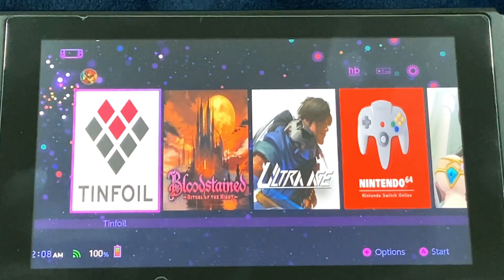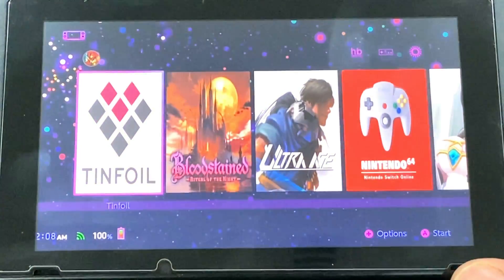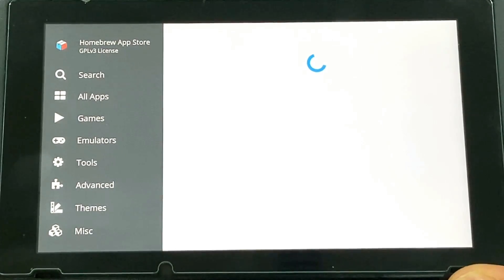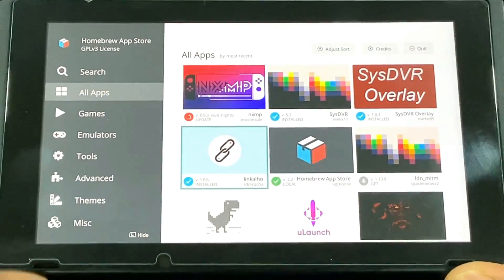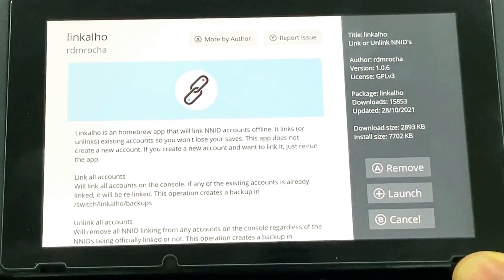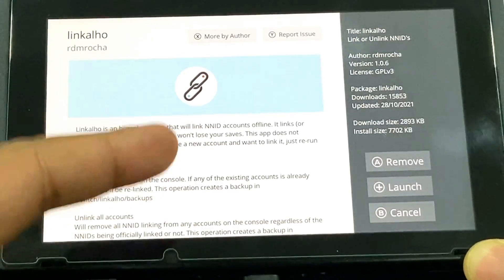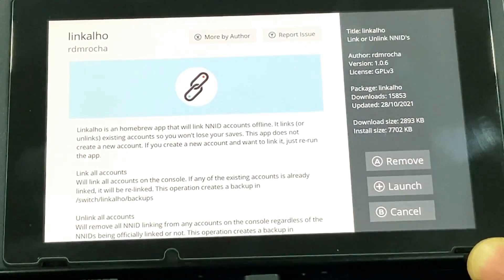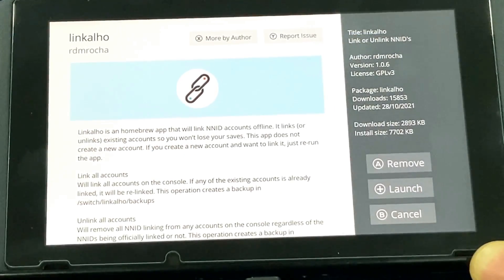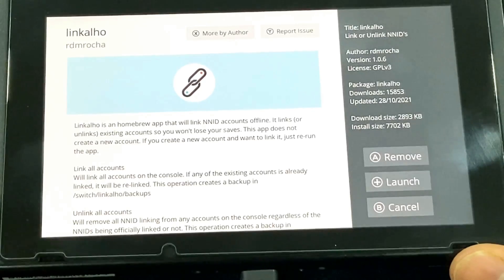I'm going to show you two ways of doing this: one through the obvious method, and the preferred method, which is this app here. You can get this app through the homebrew store, accessed through the homebrew menu itself. Just go to search and type L-I-N-K-A-L-H-O. What this app does is it's a homebrew app that links NNID accounts offline — it tricks the Nintendo Switch into thinking it linked the account online while it's actually been done offline. It links or unlinks existing accounts so you won't lose your saves. It doesn't create any new accounts; instead, it links or unlinks an existing account, so you'll have to create an account yourself, which is very easy to do.